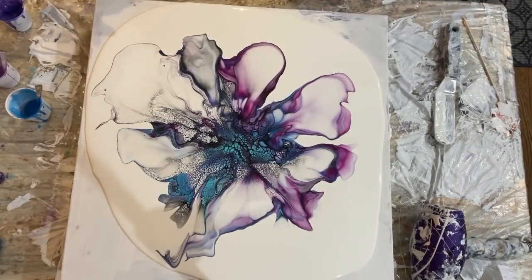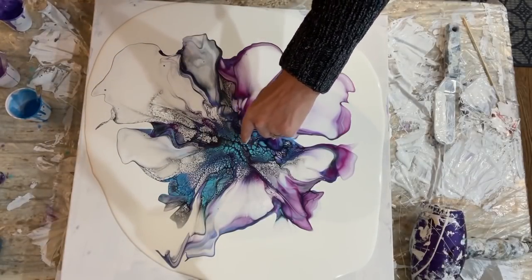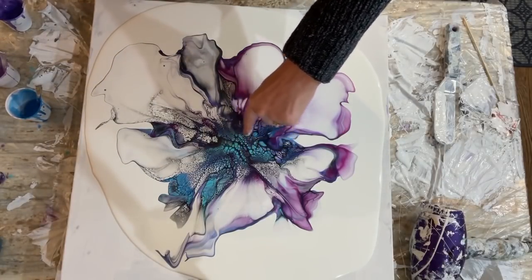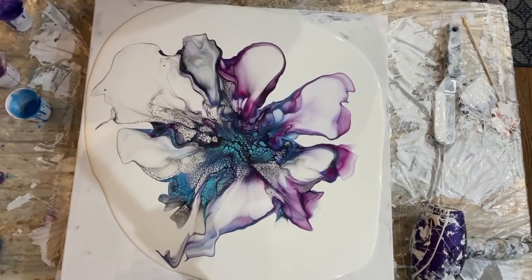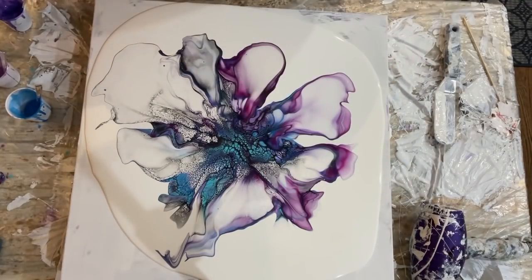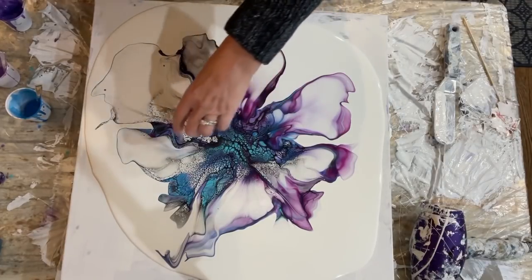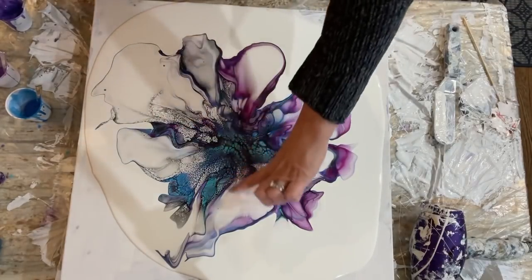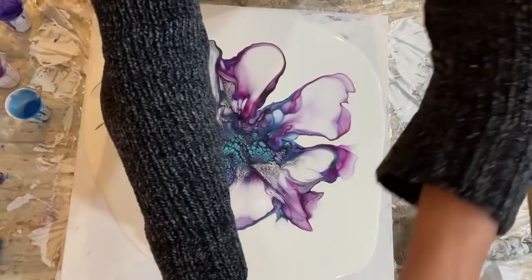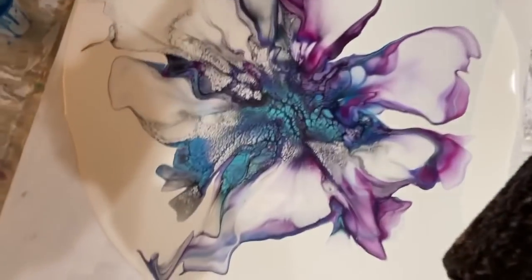All right, y'all — I am pretty dang happy with this blowout. I'm a little worried about the cell activator in between these teal and purple cells. I like my wispies pretty much. I wish I had a little more of the red-violet over here — I love that. I'm just going to drop you down so you can see it up close before I take it down onto the doggy pole.